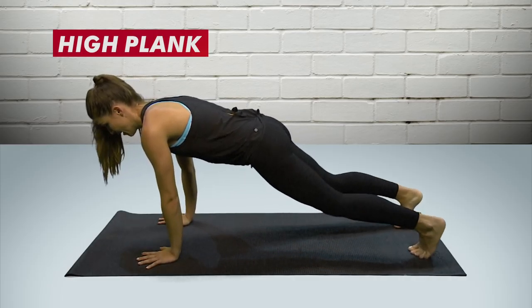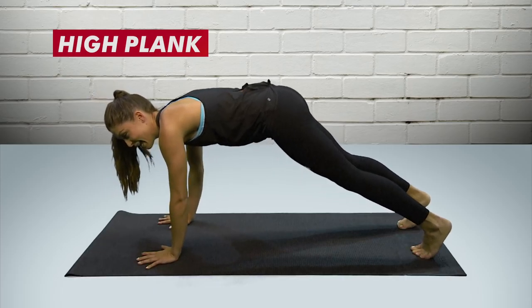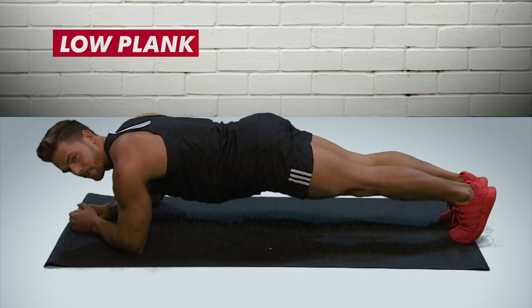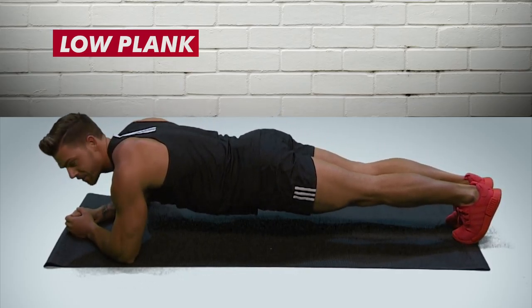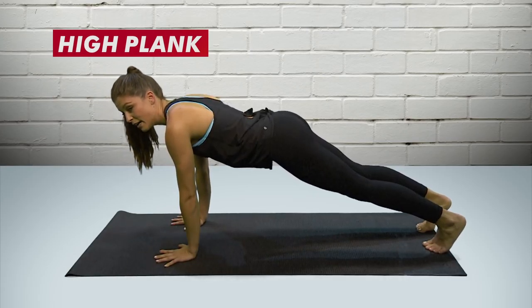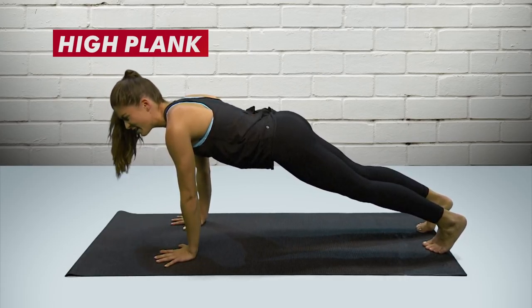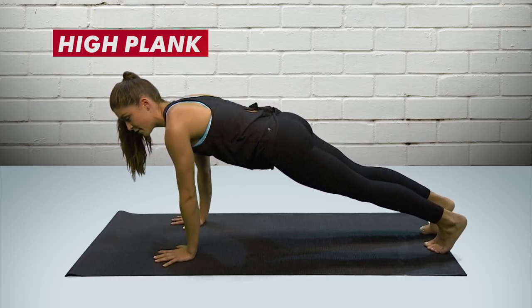Basic exercise fail: plank held incorrectly. Often people have really low hips, sinking down, or they're cheating with their hips really high — putting their ass in the air like a little mountain. Get it flat. Put the tension on your stomach. A lot of people put their bum up in the air, taking tension off your abs, or they're sagging, basically resting on the floor. You want to be bang in the middle and just hold. Simple as.